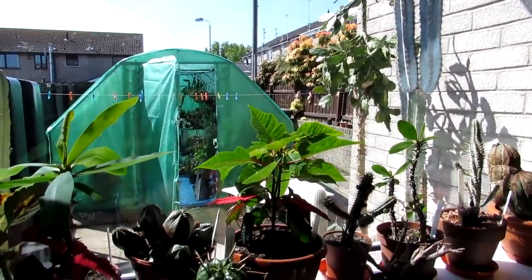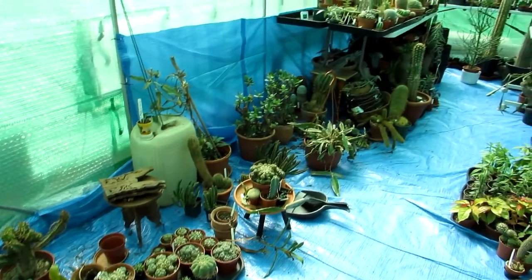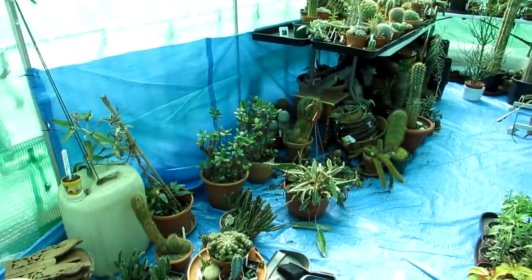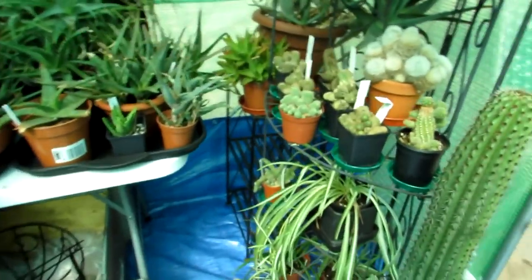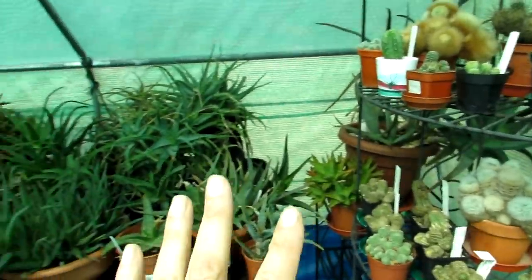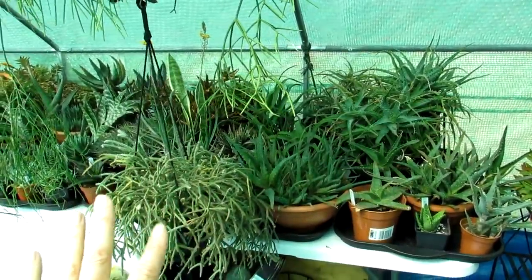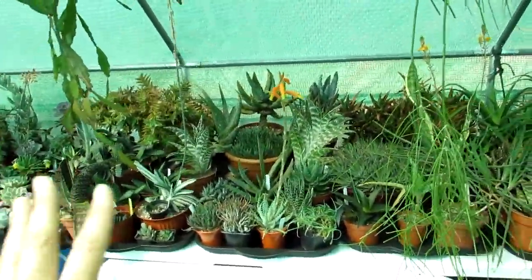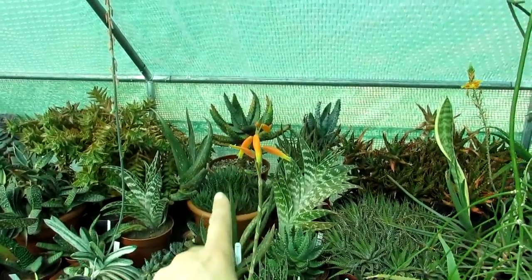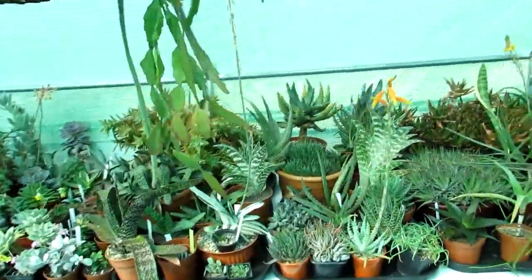Couldn't ask for better weather! In the polytunnel there's a lot to sort out — everything on the floor needs to go up onto tables. We've got another table to put up on the left-hand side. All the right-hand side has been done; last week we arranged the aloes, gasterias, and haworthias all together. Look at that aloe in flower — it's gorgeous! Stay tuned for a video when it's completely opened.